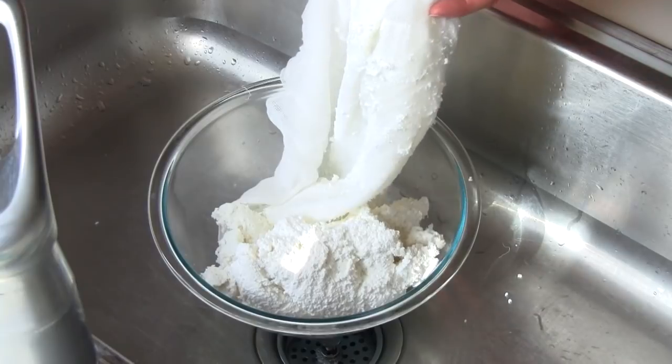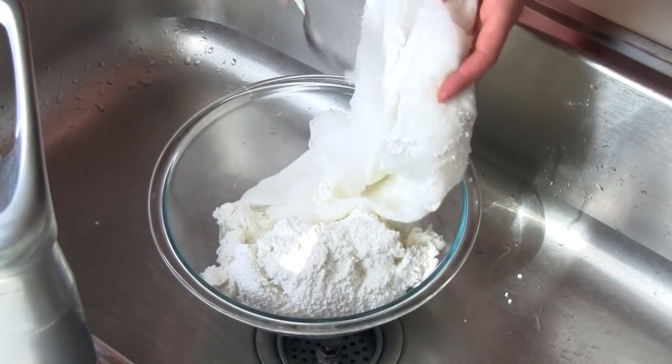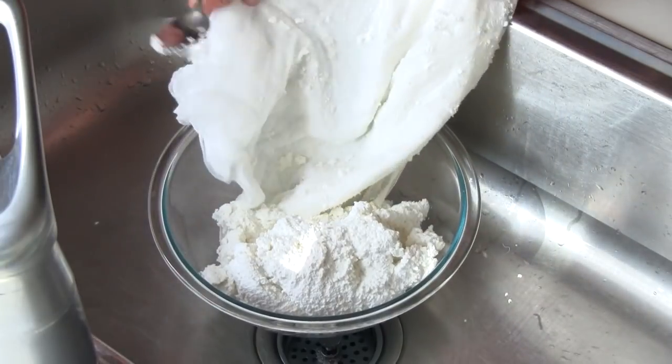Transfer the mixture into your paint bucket or other container. A spoon can be helpful in scraping off the remnants of quark from the cheesecloth. From one gallon of milk, you should end up with about 800 milliliters of quark, or about three and a half cups.